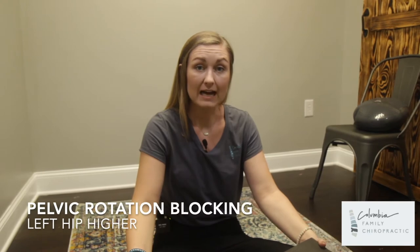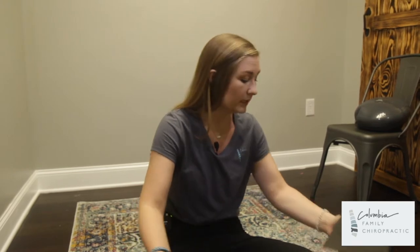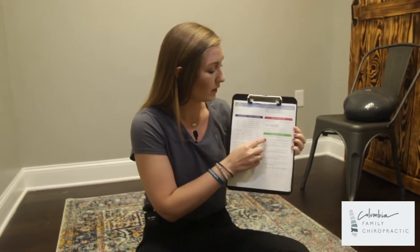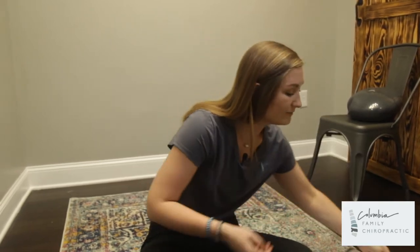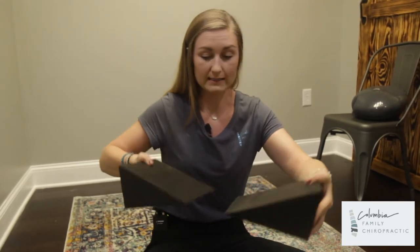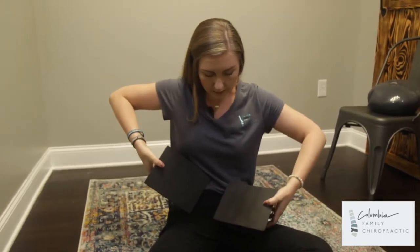If your left hip is higher for pelvic rotation blocking, the blocks will be in a slightly different position. Make sure you look at your sheet — it will show you which one is checked off, whichever the doctor prescribed. If your left hip is higher, your right block will actually be higher this time: right high, left low.